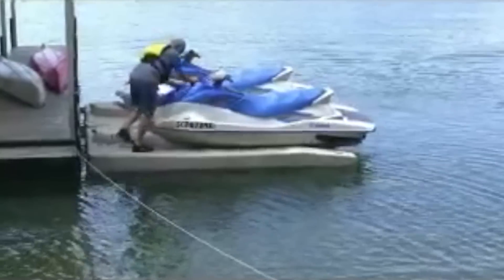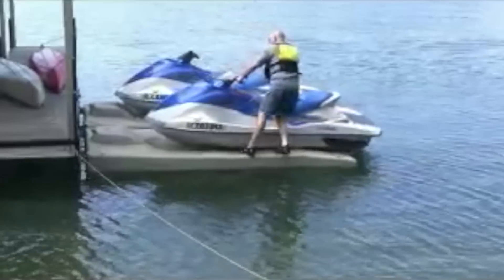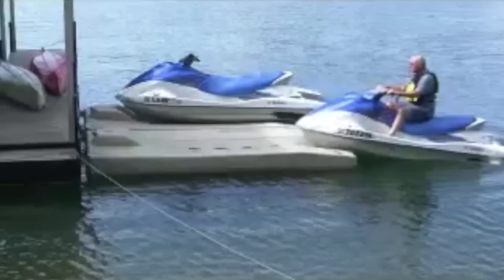Unloading is just as easy with Permaport's six standard rollers. The personal watercraft is pushed away from the front of the lift, the driver climbs on, and he's ready for an afternoon of fun.